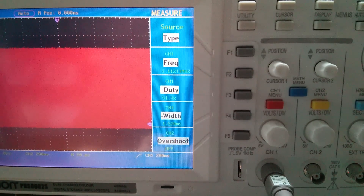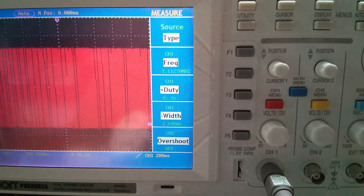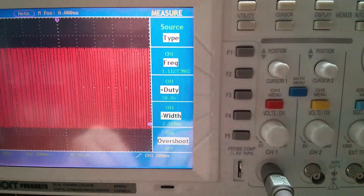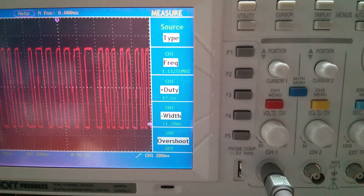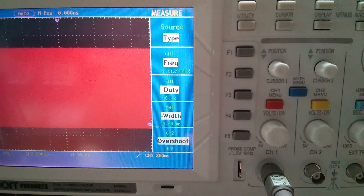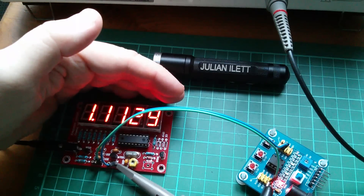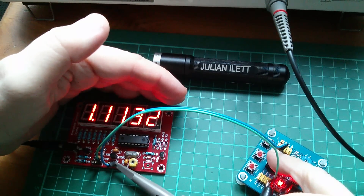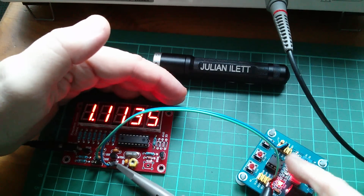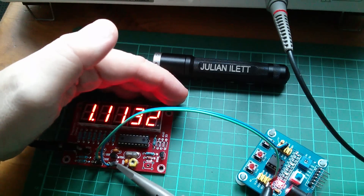Now this is rather temperature sensitive. If I put my finger on that PIC chip - oh, didn't like that. I think it's the scope quantizing. If I warm that chip up I can get it to go up to 1.113 megahertz. And the meter says exactly the same. If I put my finger on that PIC chip the internal oscillator speeds up - so it's not very stable. But at 1.1135, yes 3.5 on the scope - they are in absolute agreement.